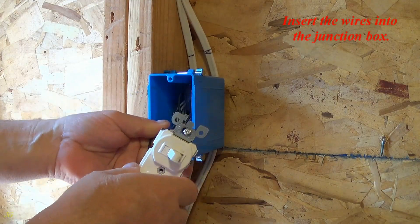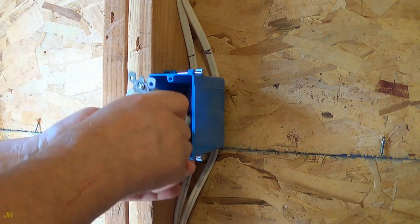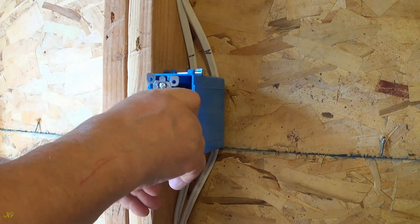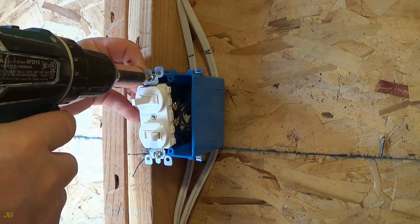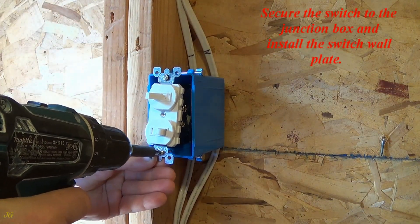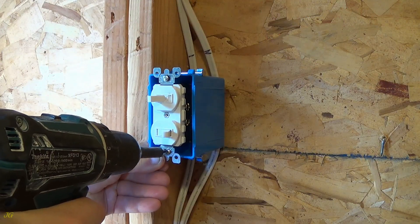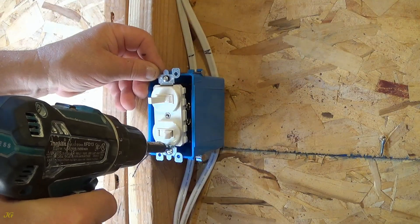Insert the wires into the junction box. Secure the switch to the junction box and install the switch wall plate. If this video is helpful, please subscribe — comments are welcome.